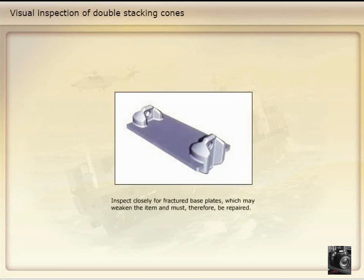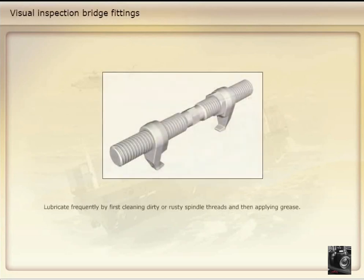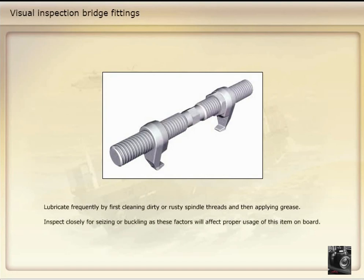Inspect closely for fractured base plates, which may weaken the item and must therefore be repaired. Lubricate frequently by first cleaning dirty or rusty spindle threads and then applying grease. Inspect closely for seizing or buckling, as these factors will affect proper usage of this item on board.